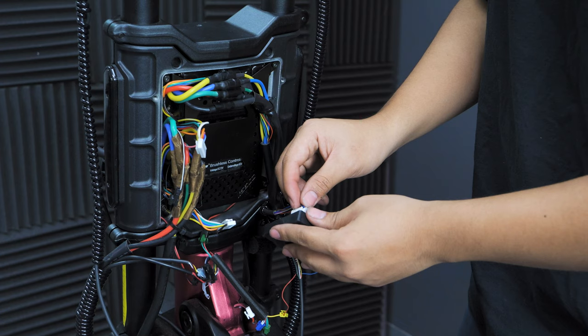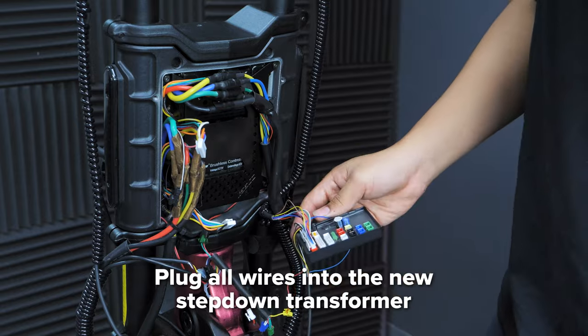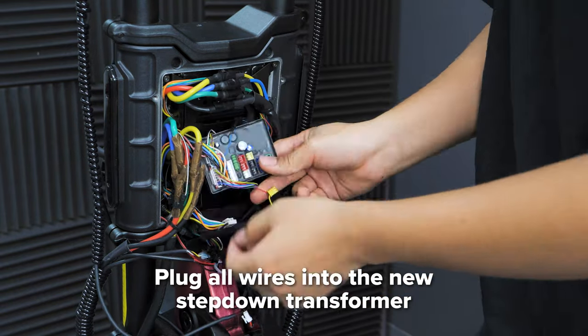Once everything is unplugged, go ahead and take your new step-down transformer and connect all of the connections back. We recommend using the photo you took earlier to help connect everything back together.